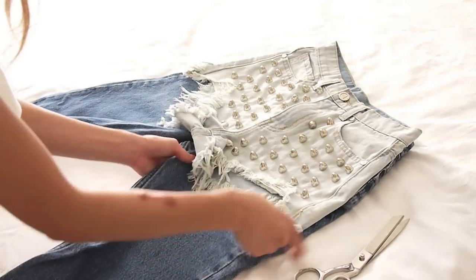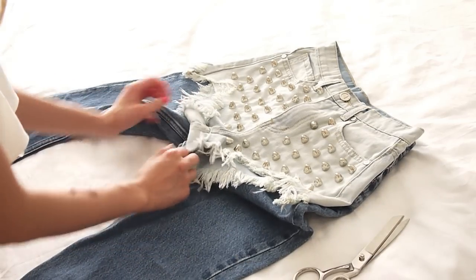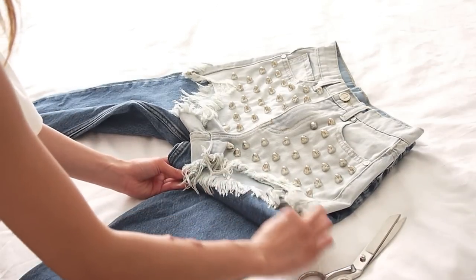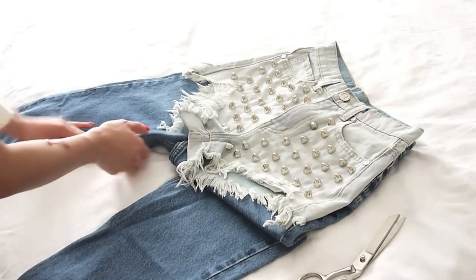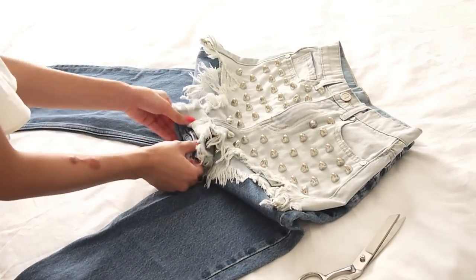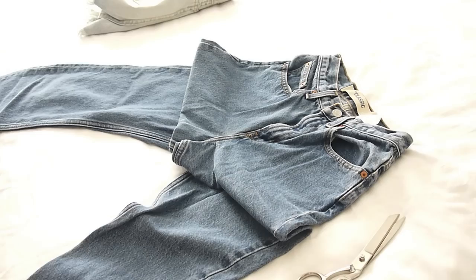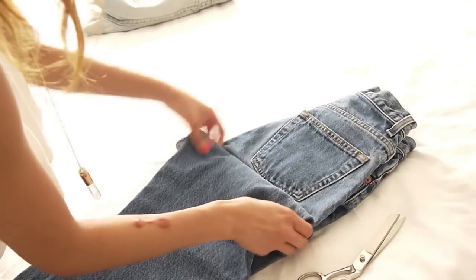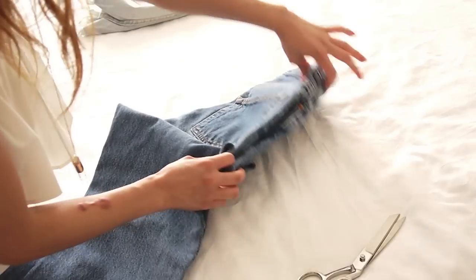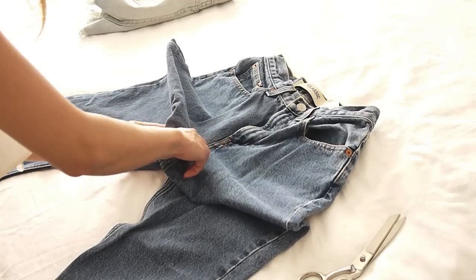Now you're going to mark where you want to cut your jeans. I'm doing it the lazy way and just going to fold where I'll be cutting. I suggest leaving about an inch or so just in case you need to fix any mistakes later on. You're going to want to make sure that both sides are even in length, and you can do so by folding the jeans together to make sure they line up. Another tip is to pin down the crotch area so it doesn't move around when you're cutting.